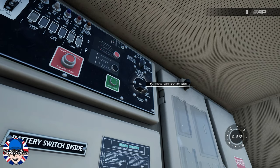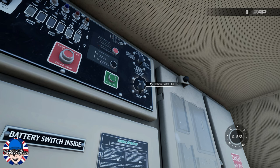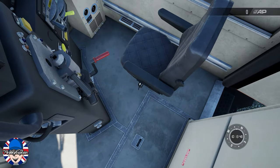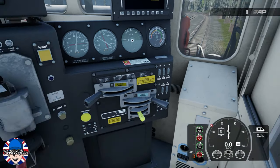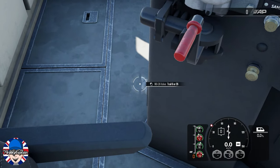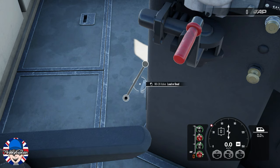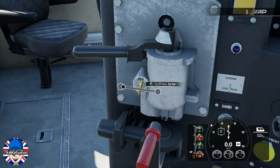On the back wall panel in the cab, set the isolation switch to run. Now sit back down in the engineer's seat, set the MU 2A valve to lead or dead, and set the cutoff valve to freight.